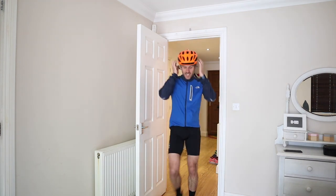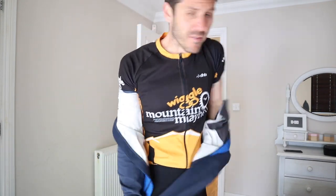We do a brick session to get our bodies used to switching from cycling to running, because you're in very different positions when you cycle and you're using very different muscle groups. Bear with me one second — I need a little privacy to get into my running gear. The more you do it, the more you get used to it.